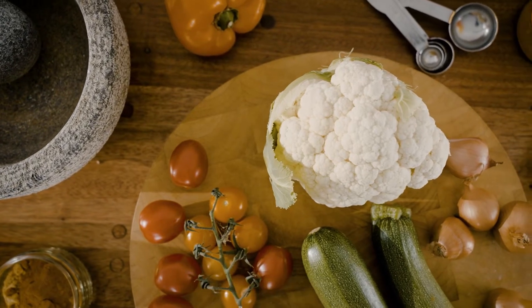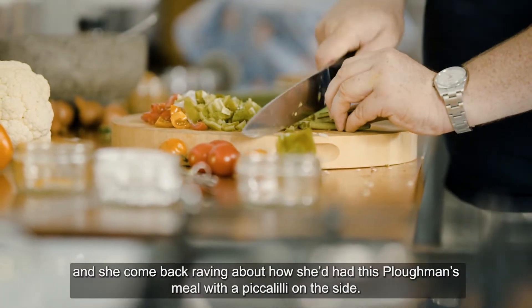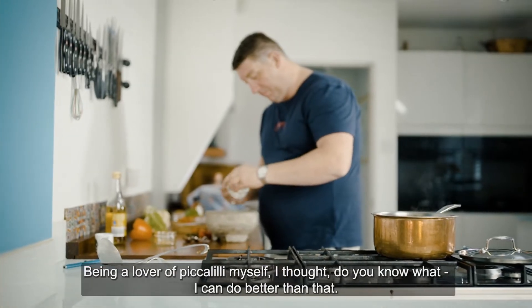My speciality is piccalilli. My other half, Sarah, had been to town one night, been to a nice posh restaurant. She'd come back raving about how she'd had this ploughman's meal with a piccalilli on the side. Being a lover of piccalilli myself, I thought, you know what, I can do better than that.